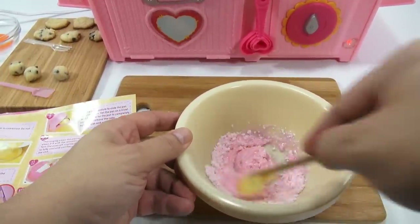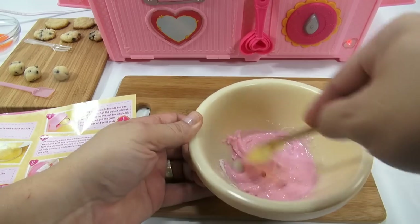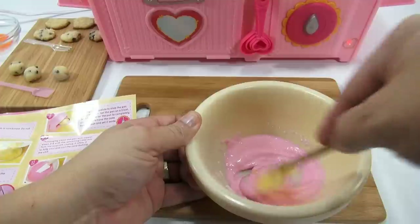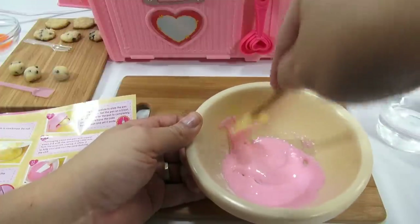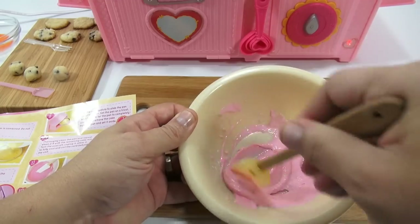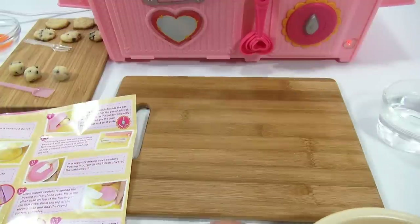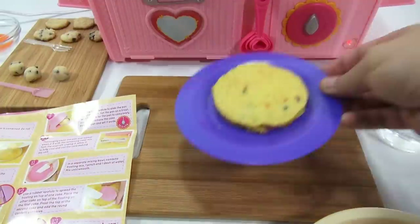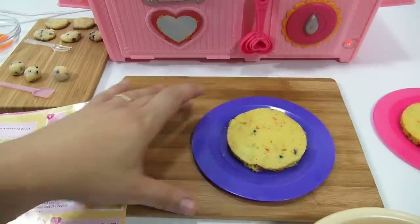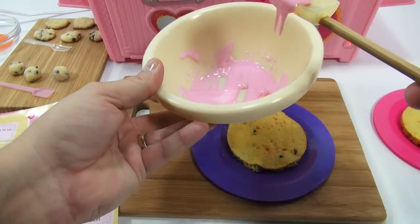Stir until smooth — it shouldn't take long. It's a layer cake, so I'll put some frosting in the middle and save the rest for the top, hopefully with a little extra for the cookies. I'm going to use the purple layer as my base cake and this one will be my top layer. I've seen people flip them over — on professional cakes they cut off a layer — but I am not a professional cake person.